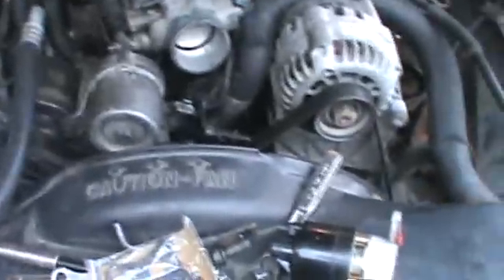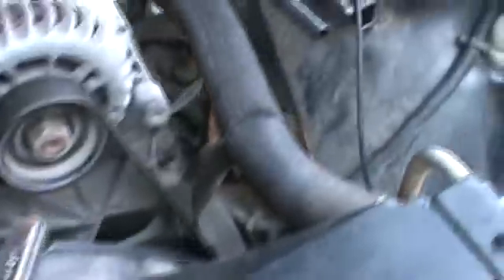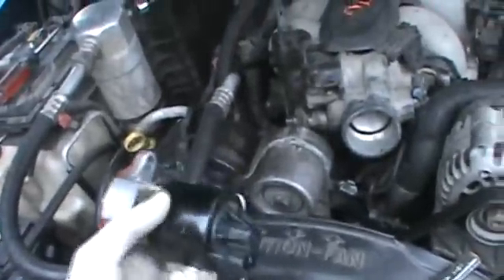I just want to show you guys how you fix this. The EGR valve goes right back in there on your 4.3 Vortec, and it's a pain to get to — it just sits in there like that. This is the one I pulled out. I'm running low on battery so I'll run through it real quick.